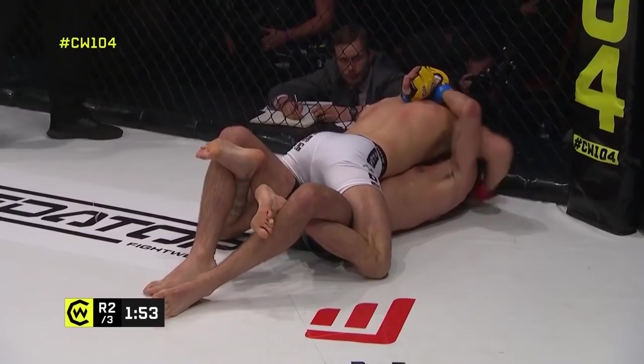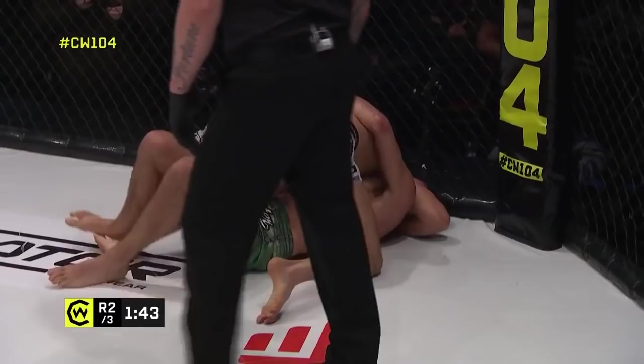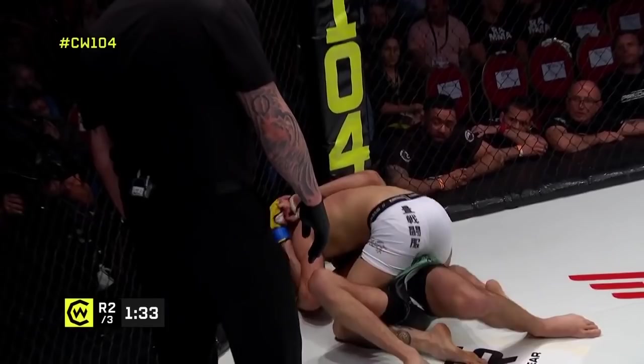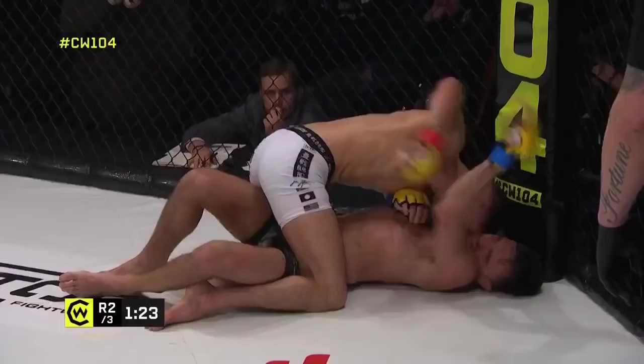Let's see what the game plan is now from Reed — is he going to look to attack that neck again or posture up and land some shots? This gets very awkward for the back with the cage because it's going to help pin the head. If your head is lifted up off the canvas you cannot bridge as effectively, and that's one of your main escapes — turning on your side, creating frames, bridging and shrimping to move your hips backwards to escape.